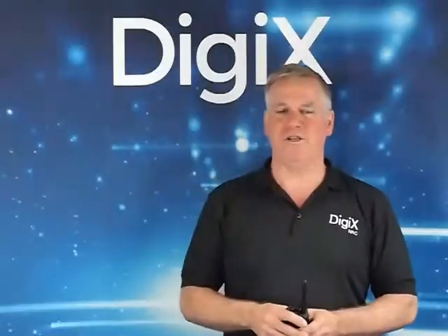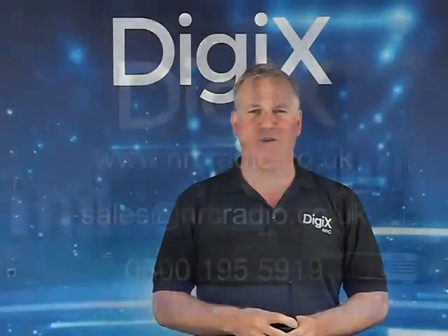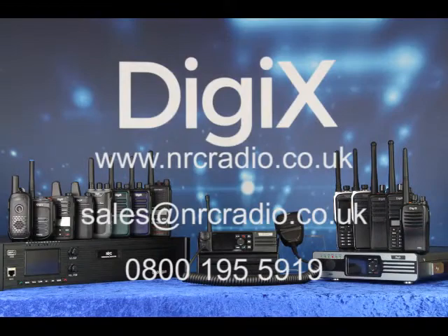For more information about our products and these features, go to our website.